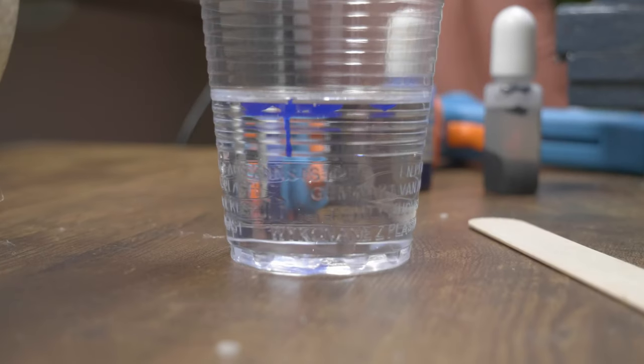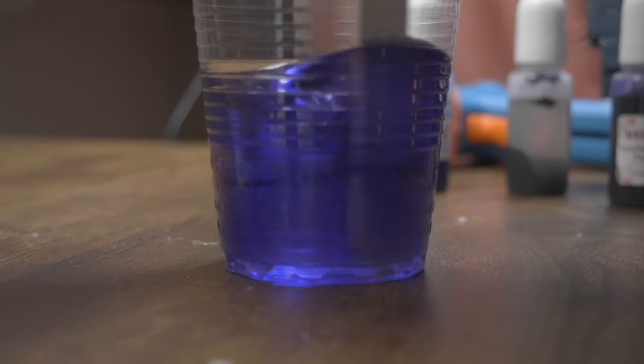This is UV curing resin, and it sets with this lamp here in a few minutes. I mix a little bit of purple into it, turn the egg upside down, and create a night sky.